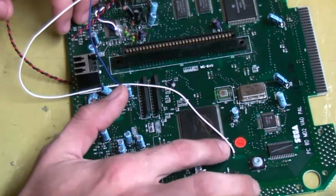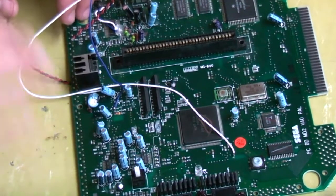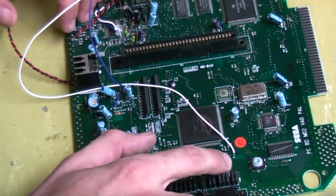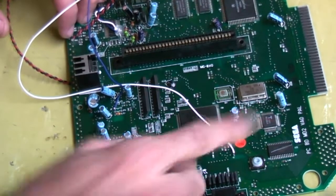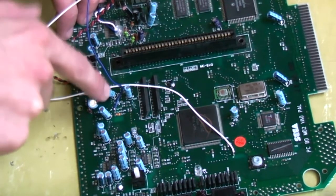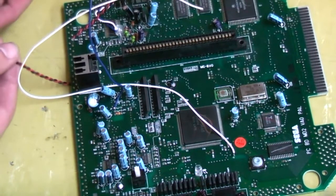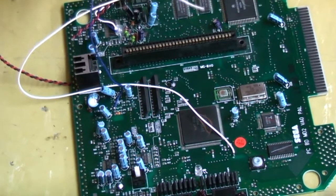Quick recap: pin 107 on our Sega 315 chip controls our English and Japanese switch — we need to tap a wire onto that, either by lifting a leg or soldering to the point I showed you. We also need to tap a wire to jumper through for our 50 or 60 Hz switching, and finally we need five volts and ground coming out of the bottom of our voltage regulator. Now we need to add some more solder points and cut some more traces.